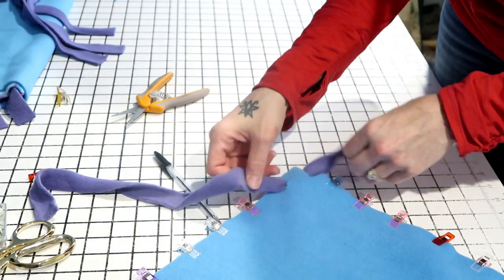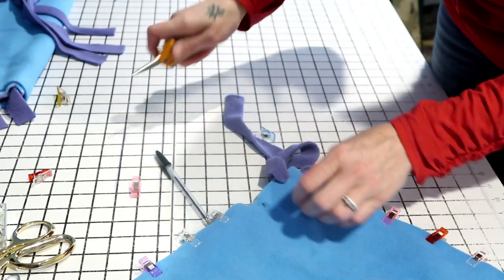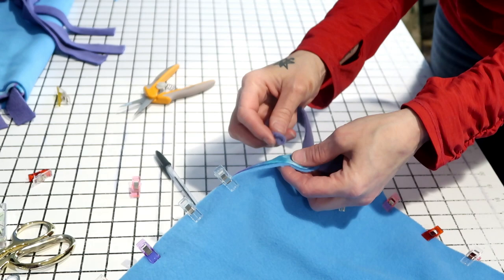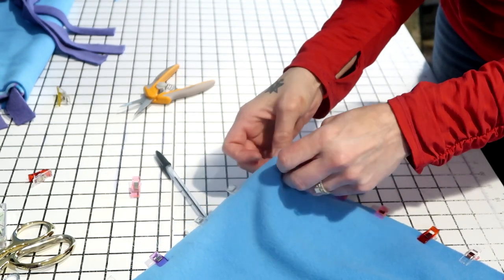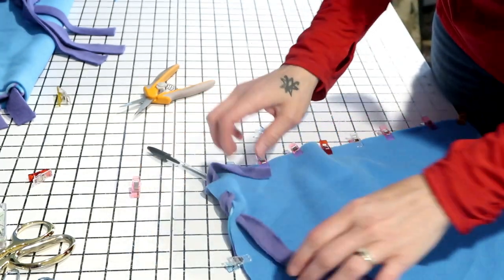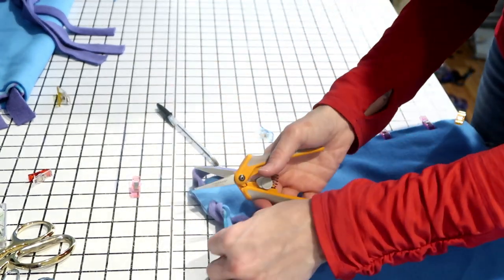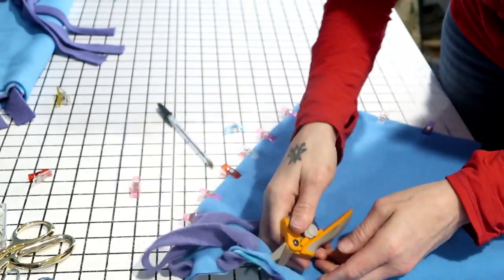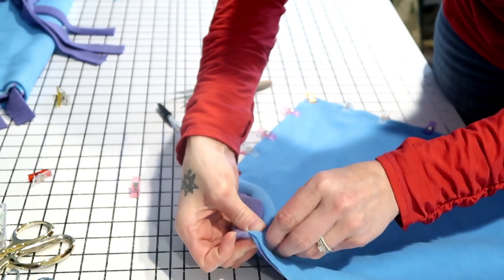Poke a hole about an inch away and come up from the bottom again. Continue coming up from the bottom — whichever direction you go, keep the same motion throughout. It should start looking like a running stitch. Poke another hole about the same space away, keeping them evenly spaced. Come up from the bottom again and continue doing this until you reach the end.